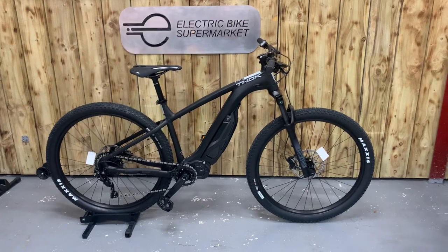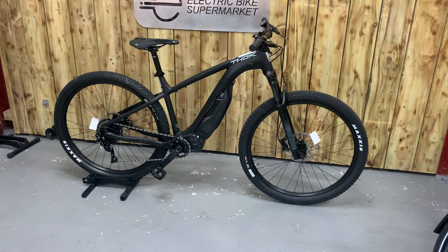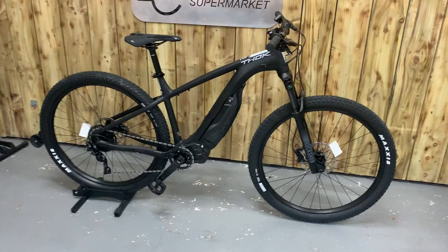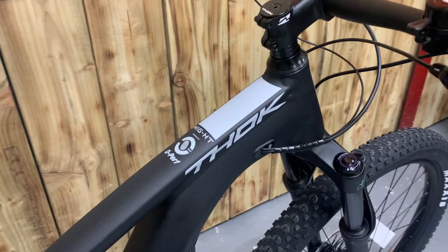Welcome to Electric Bike Supermarket. My name is Paul. We have here the long awaited hardtail from Foc — it's the Foc Mig HT. As you can see, very stealth looking in black, with the usual styling you'd expect from the Foc bikes.